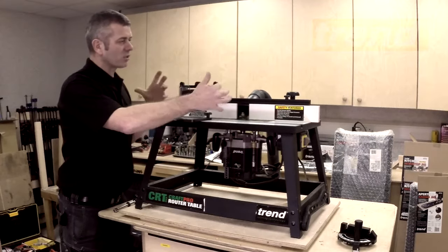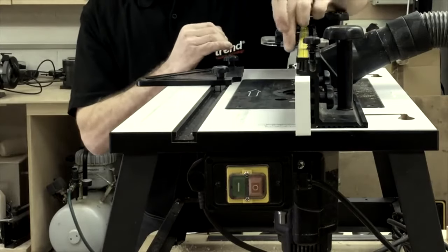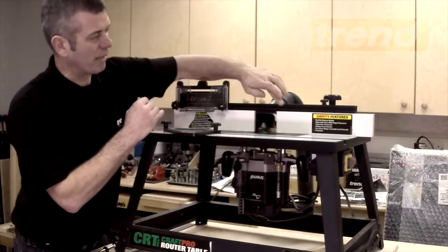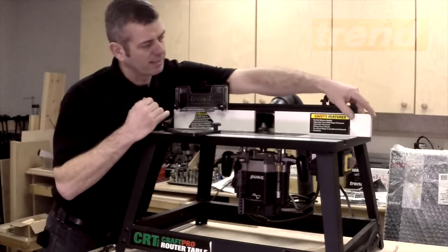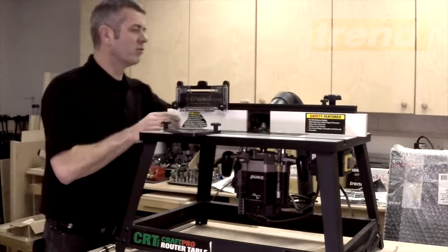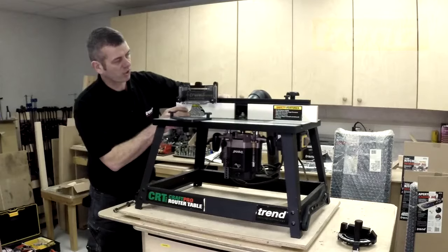The other thing is, obviously when we're setting up the machine, we need to make sure that we can open or reduce the size of the mouth to get the fence as close to the cutter as possible. So obviously these are all moveable and all lockable on the back edge here, by just locking them tight.